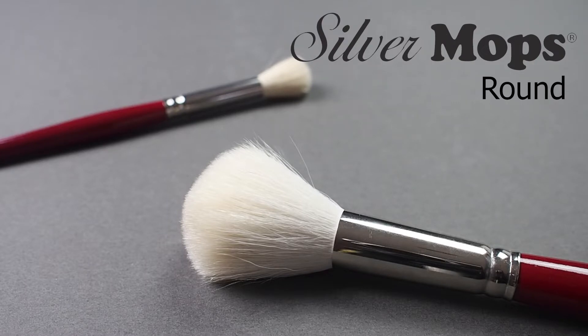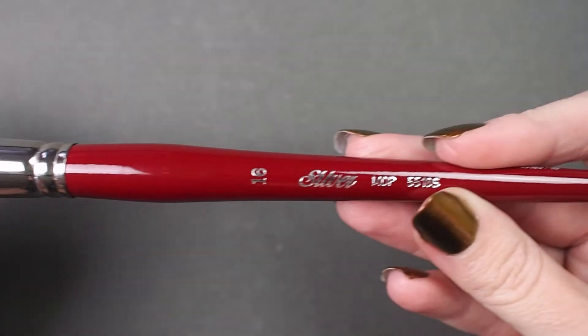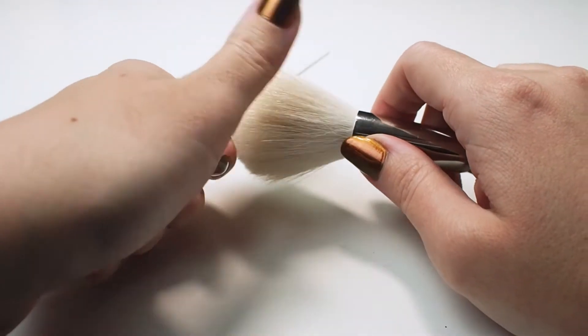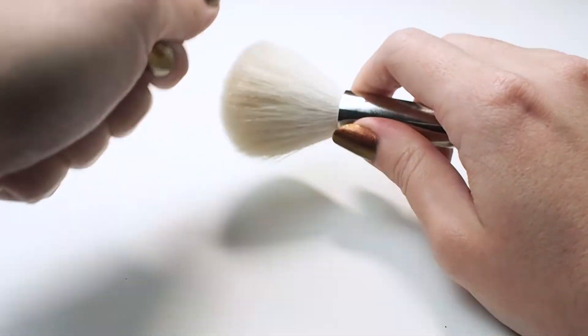Here we have the silver mop. This is a short handled white goat hair brush. Before you start using this tool, it's a good idea to use a technique called knifing to remove any hairs that may be loose so they don't end up in your painting later. Use the back of a butter knife and simply comb through the brush head a few times. Now you're ready to paint.